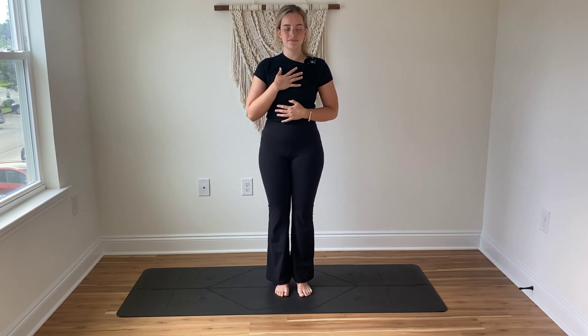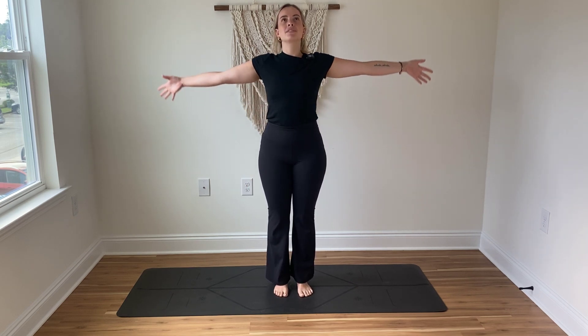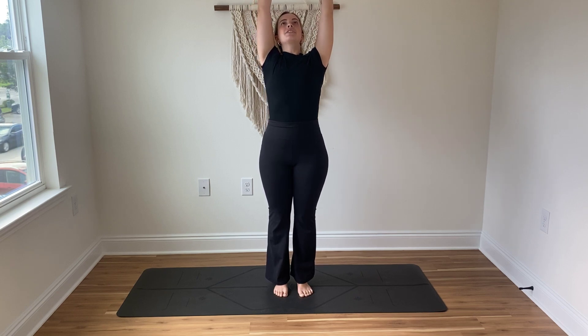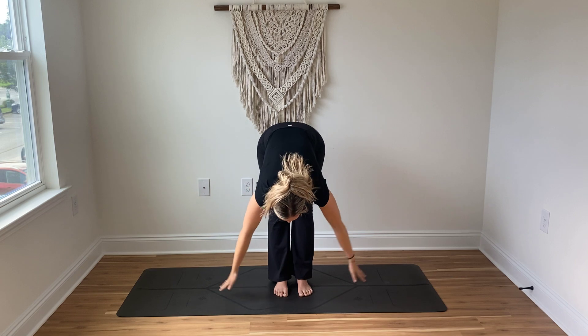Notice how your focus needs to be on the breath for you to invite a controlled breath, and maybe you begin to feel the mind more like background noise to your focus on your breathing. Focusing your awareness on the rise and fall of the chest, see if you can keep your focus on your breathing as you invite a purposeful in-breath and reach the arms out by the side and up overhead.